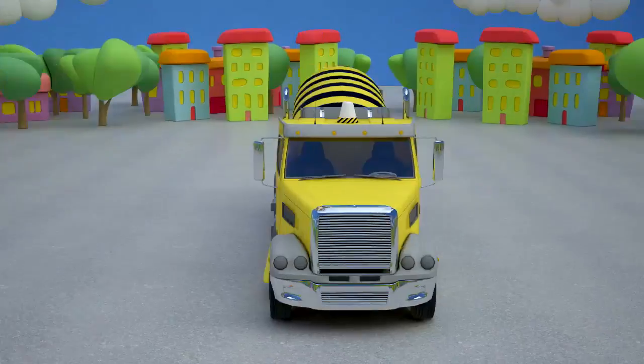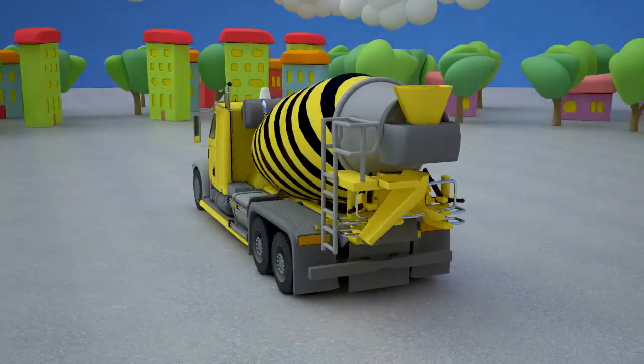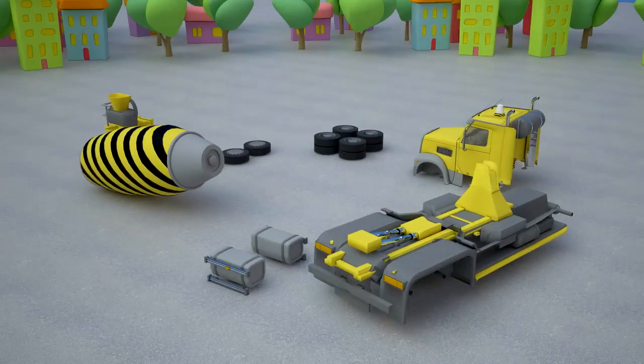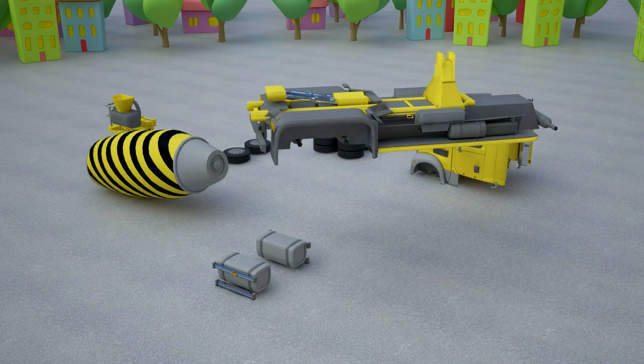A concrete mixer is a machine for making concrete mixtures. It is also very needed for transporting the concrete itself. When it's moving down the road, the drum is rotating and concrete doesn't congeal. Concrete mixer consists of several parts. Let's assemble this machine together.